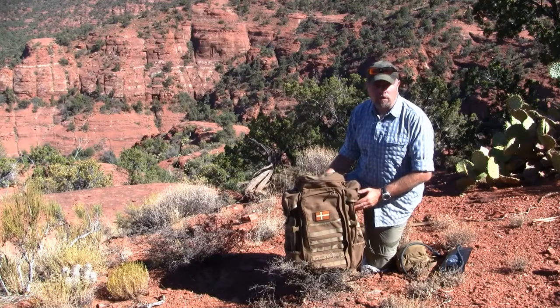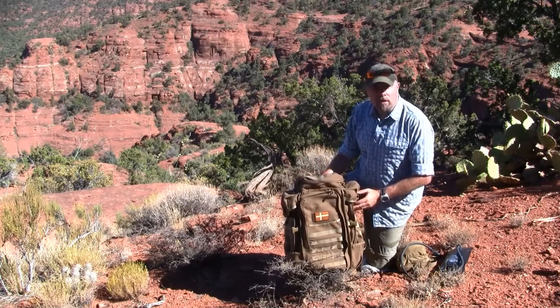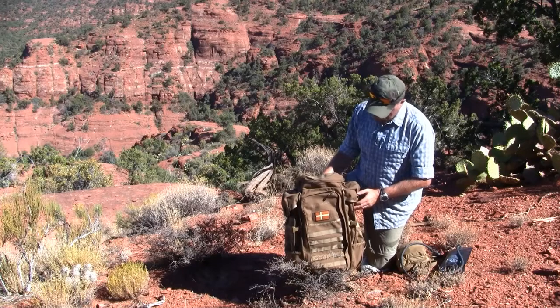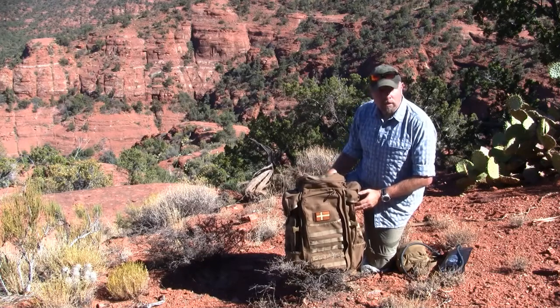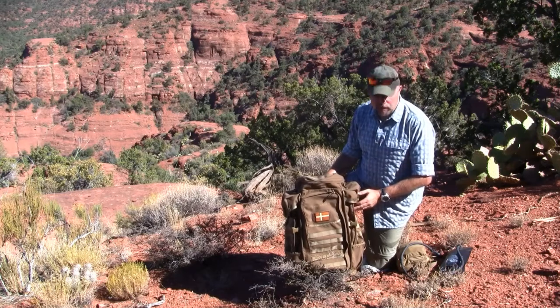Hi, I'm Claude from Wilderness Girls. I'm going to talk about this Eberle Stock F3 Half-Track backpack. Really well made, made in the USA. Constructed out of 1000 denier nylon.